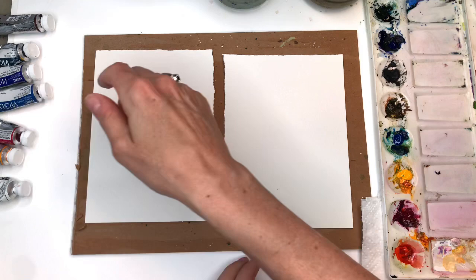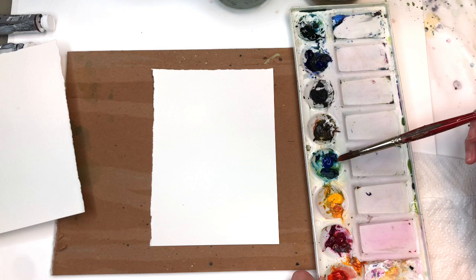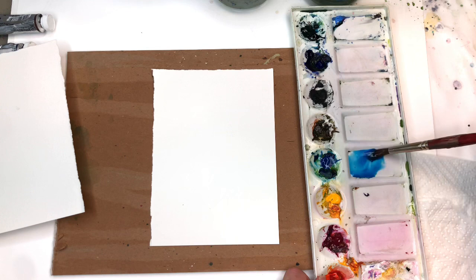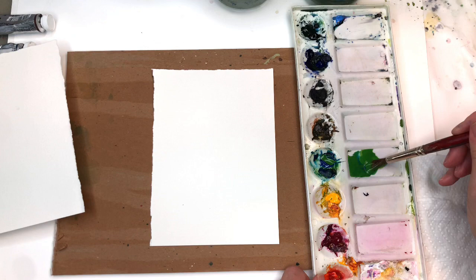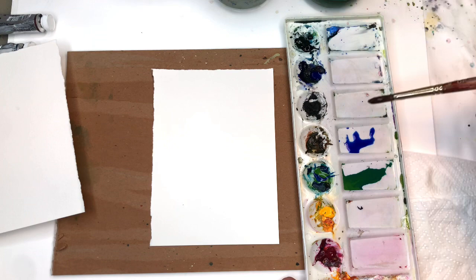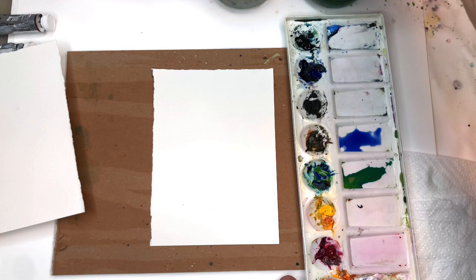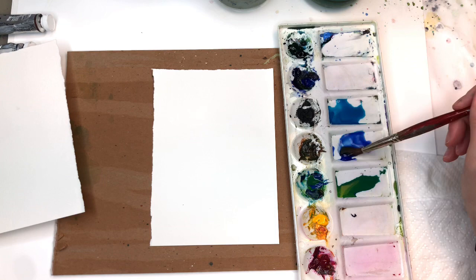We're going to wash on color over this paper first. I'm going to use my peacock blue and do a light, pretty background — getting it fairly wet. I'll add a teeny bit of Cadmium Yellow Deep to get that greenish-blue color, and grab some more blue. I'll also have some ultramarine over here. The idea is to get a bunch of colors wet so when you do one, you can just bleed them right in.